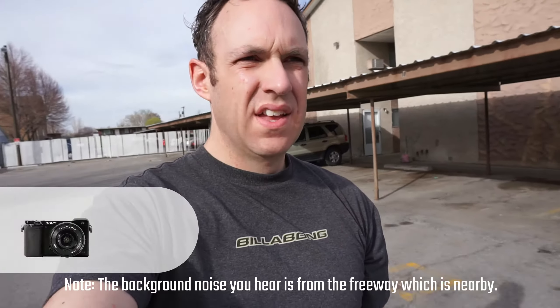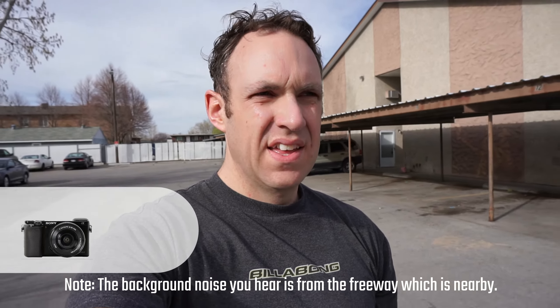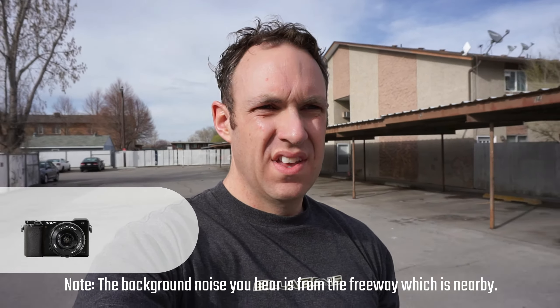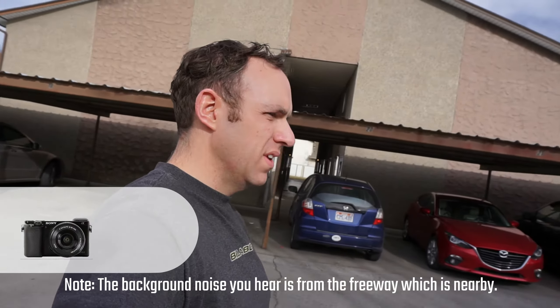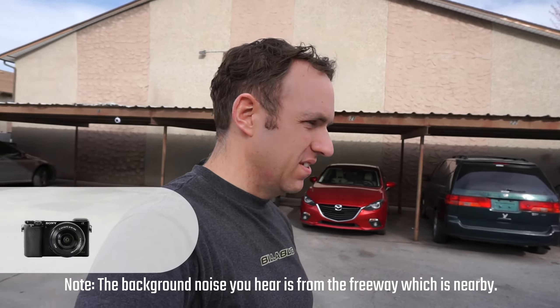I took a bunch of different shots of me outside with all of the different mic settings so that you can hear the difference it actually makes when you're outside. This first one is just the camera mic — no mic rig or anything. You can probably hear the wind.